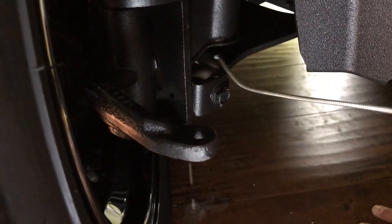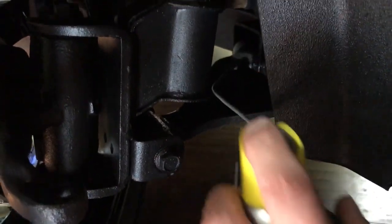And then we're going to come down here and go all the way to the back. As you can see, those bushings as well.